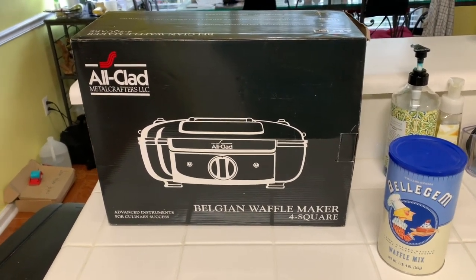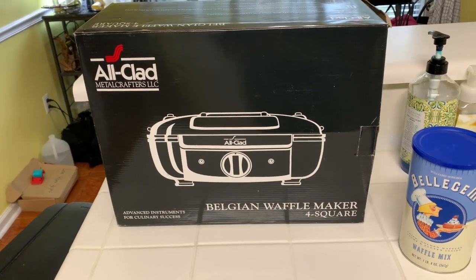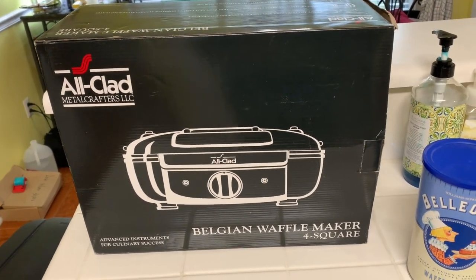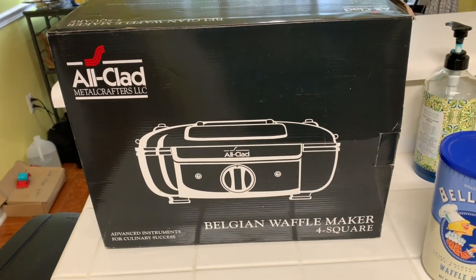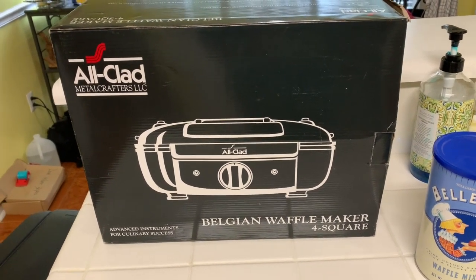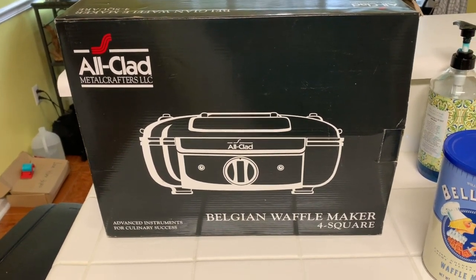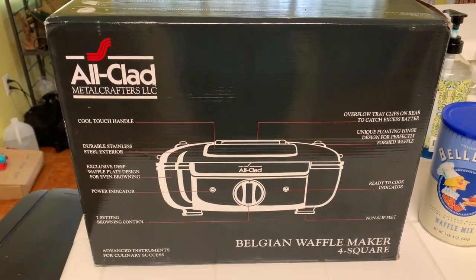Hi everyone, I want to share another product review today. I want to review the All-Clad Belgian waffle maker — the four-square one. I'm going to try not to make this video too long. One of the reasons why I wanted to upgrade to a new waffle maker — it didn't necessarily have to be a Belgian waffle maker, this is just what I found — was because I've always had the one circular Belgian waffle maker, and when cooking breakfast for family or a group of friends it took a long time. I decided to upgrade so I can do more at one time.